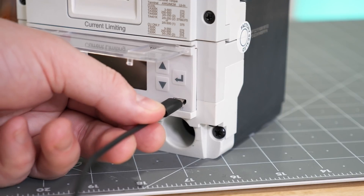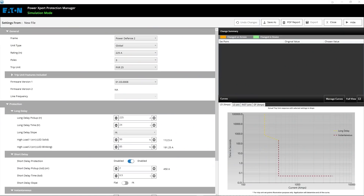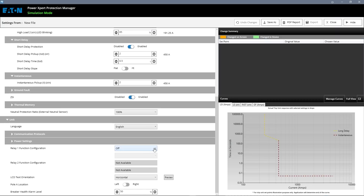You can plug into any PXR trip unit using a USB to micro-USB cable with just your laptop. Once connected, you can change protection settings — setting the different long delay, short delay, and instantaneous pickup values. You can configure relays to report specific information and look at the time-current curve. The time-current curve is a graph where the x-axis is current and the y-axis is time, showing at a given current level how long before the breaker trips.